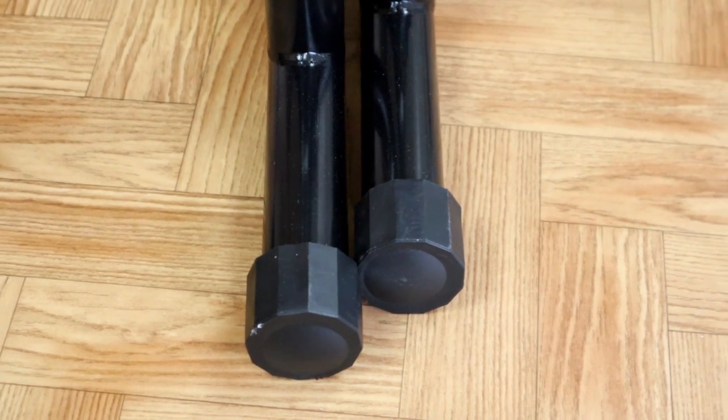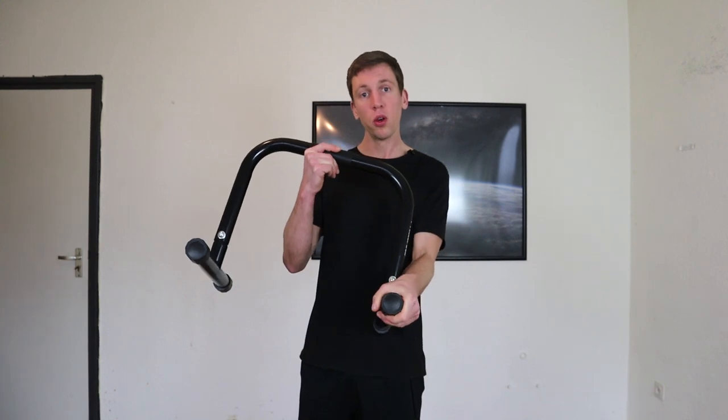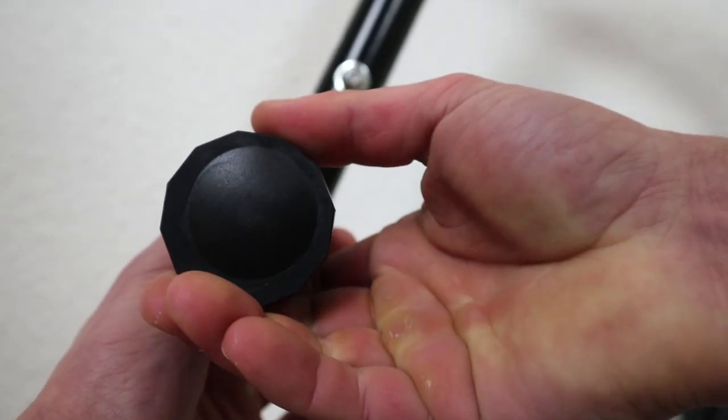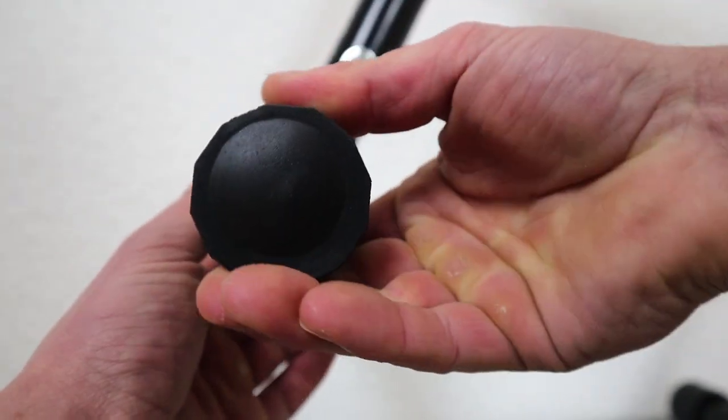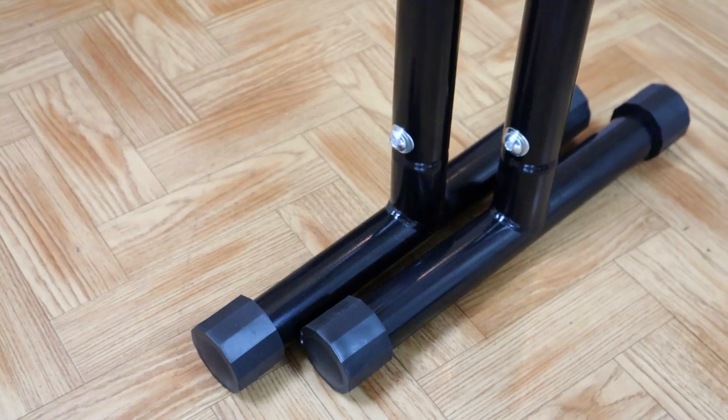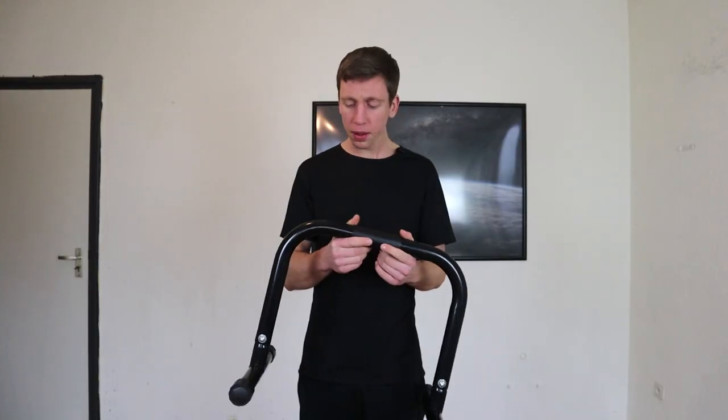A nice thing pull-up and dip has added to these parallettes are six-step rubber feet. These are designed so that if you turn them around, you can add a couple of millimeters to the parallettes on a specific foot. This is a very innovative idea because if you're training on an uneven surface and your parallettes are wobbling, it can be quite unsafe. It prevents your parallettes from sliding and doesn't leave any marks on the floor.